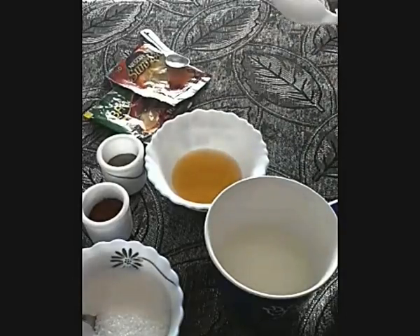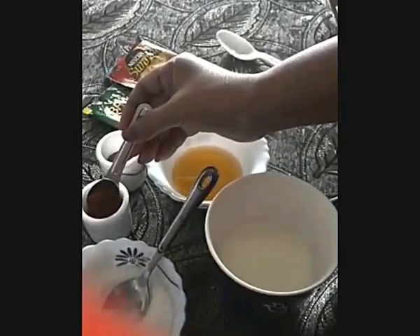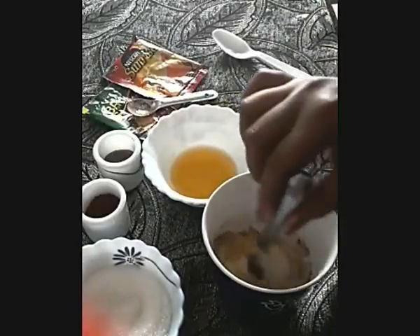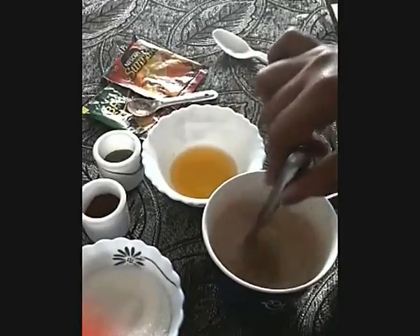Now let's see how to start. First you can mix all the dry ingredients as per your taste. Take one teaspoon of sugar, one teaspoon of coffee powder, one fourth teaspoon of pepper powder, and one teaspoon of ghee. Mix it properly.